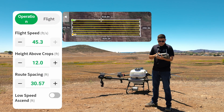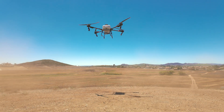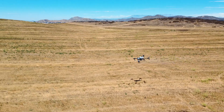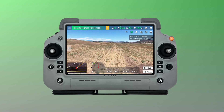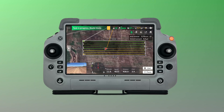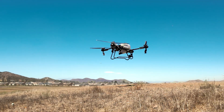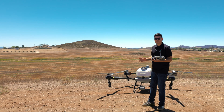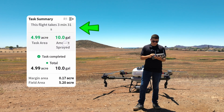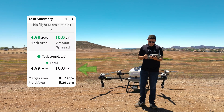Now we can start the mission and let the drone take off and see how it performs its task. Now that the T60X finished its task, let's look over the task summary. This flight took three minutes and 31 seconds — much less than the T50. The task area was almost exactly five acres, 4.99 acres, and we sprayed a total of 10 gallons.